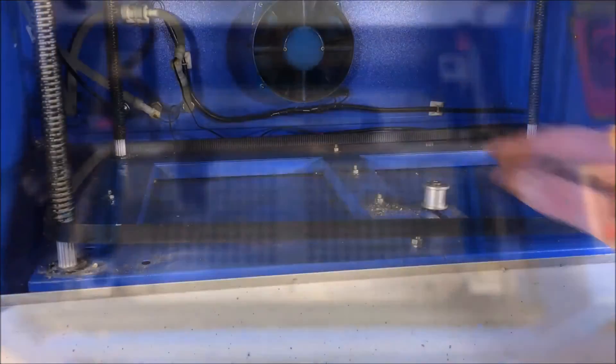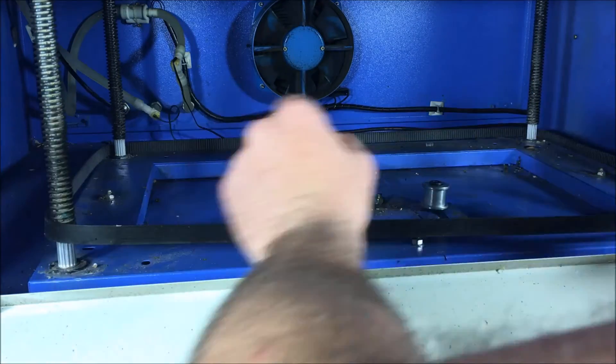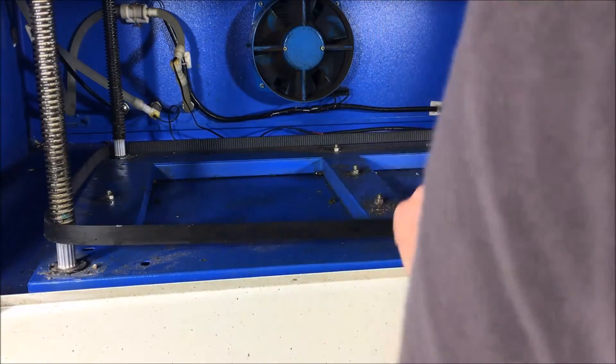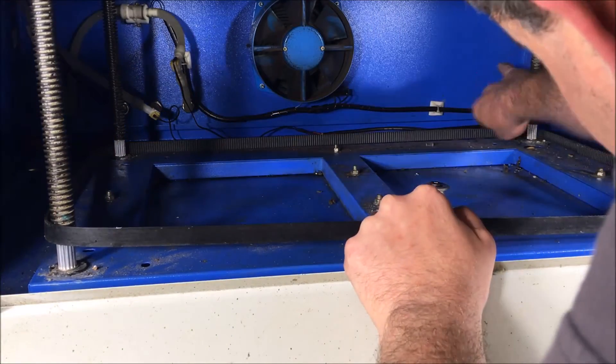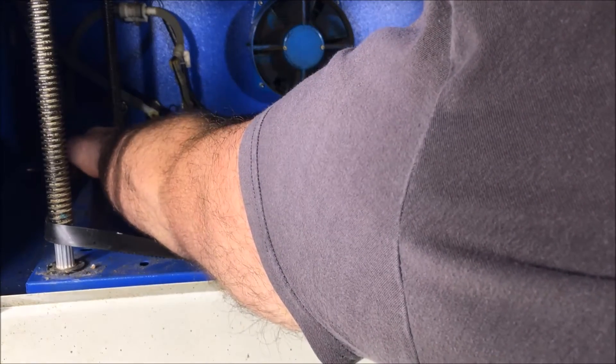When you reset the belt, don't just grab it wildly because you'll move the shafts around. What you need to do is hold them and carefully wrap the belt back into position.